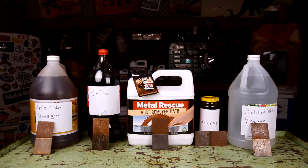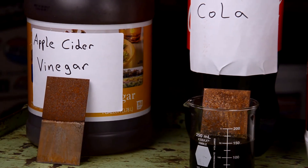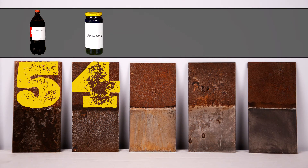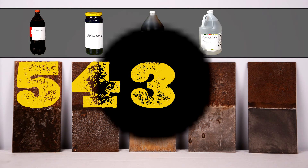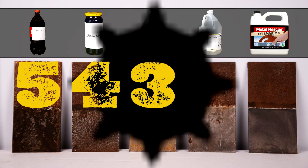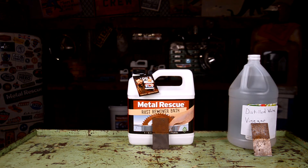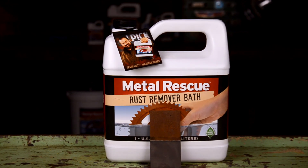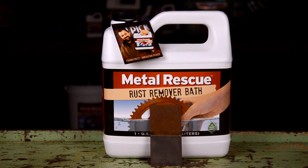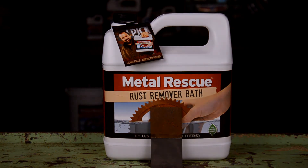So which method worked best? Starting from worst: cola was the worst, followed by molasses, then apple cider vinegar — mostly because of flash rust — then white vinegar, also due to flash rusting. The number one spot goes to Metal Rescue Rust Remover Bath. The choice is clear: Metal Rescue is safe on everything except rust, and it's manufactured to do one thing — remove rust. If you have comments or suggestions for another video, please comment below. Thanks for watching.